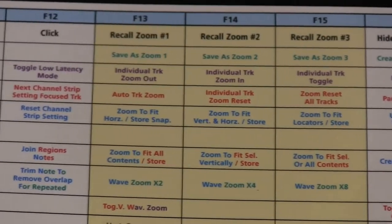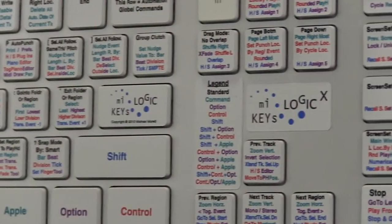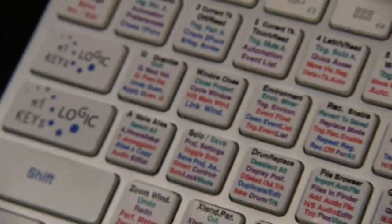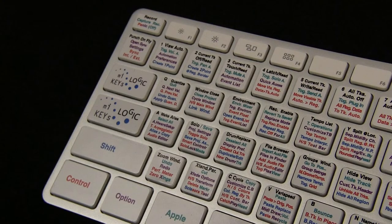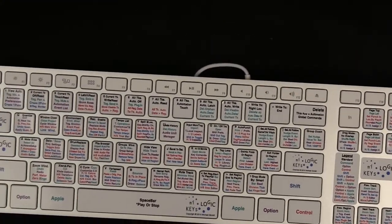All these components work together to provide a complete advanced system not previously available for Logic users. MyLogicKeys goes far beyond a generic decal kit. Take control of Logic now.